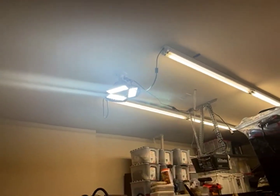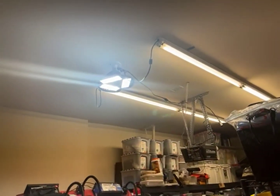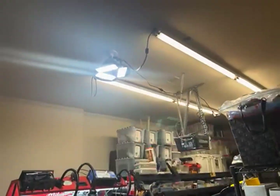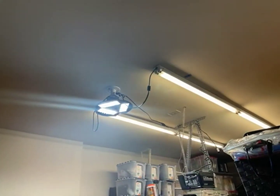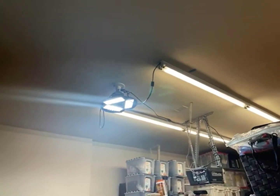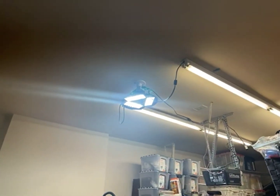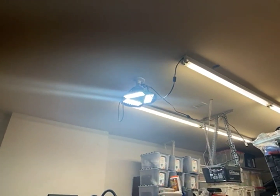This thing puts out a lot of light and I like it a lot. Really, from out of the box to install took all of a minute — same as screwing in a light bulb.